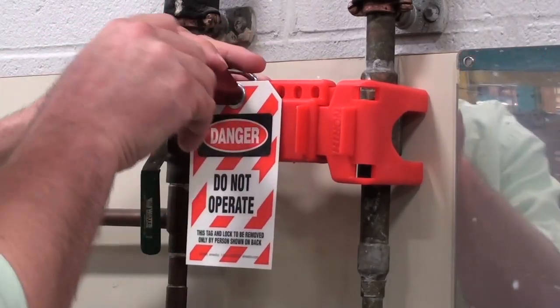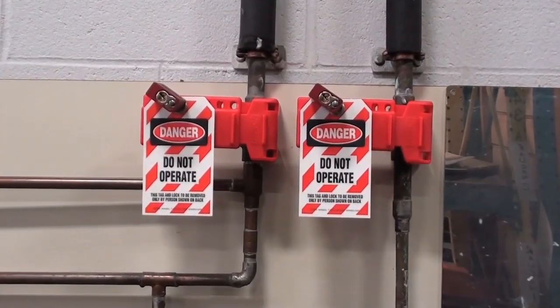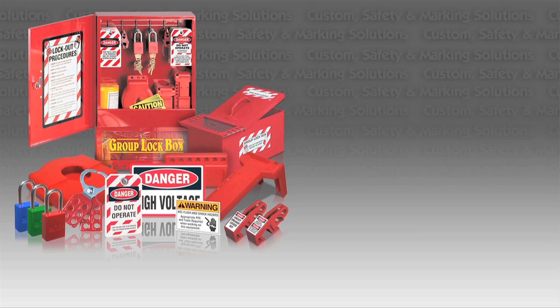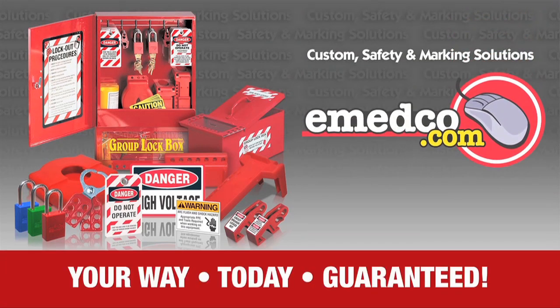The valve is now secured against unauthorized tampering. We at IMEDCO TV hope this video on how to use a ball valve lockout device was helpful. IMEDCO carries a large selection of lockout devices to fit your every need. For our full selection, visit us at IMEDCO.com.